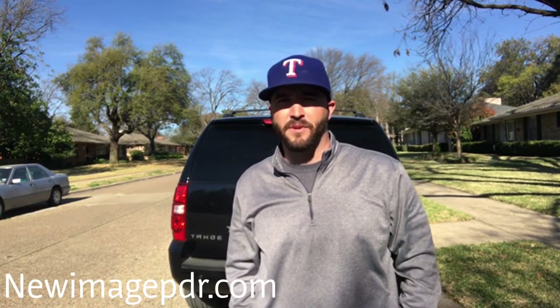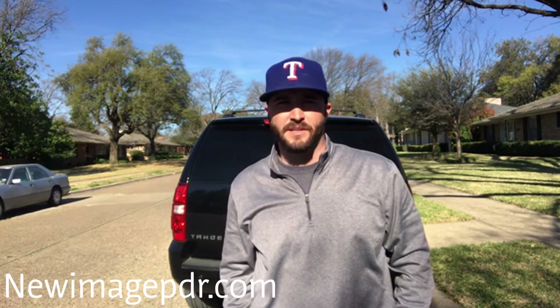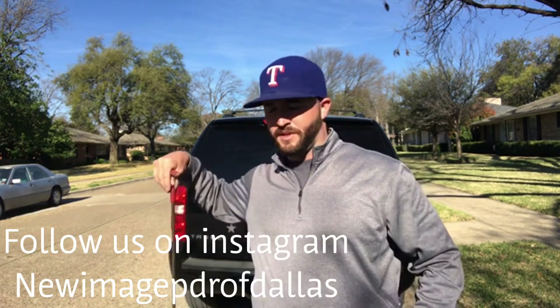Hey guys, how's it going? This is Adam with New Image Paintless Dent Repair. I'm here in Dallas, Texas. A customer called me out to work on this 2014 Chevy Tahoe right behind me — he's got a couple of small dents in the hood. Before we get started, I just want to show you a couple of tools we'll be using for the repair.